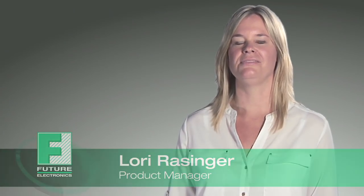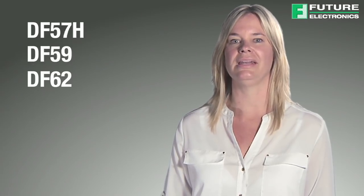Hi, I'm Laurie Rassiger, Product Manager at Future Electronics. This video will highlight the features and benefits of Hirose connectors, namely the DF57H, DF59, and DF62 series of connectors, most suitable for lighting applications.